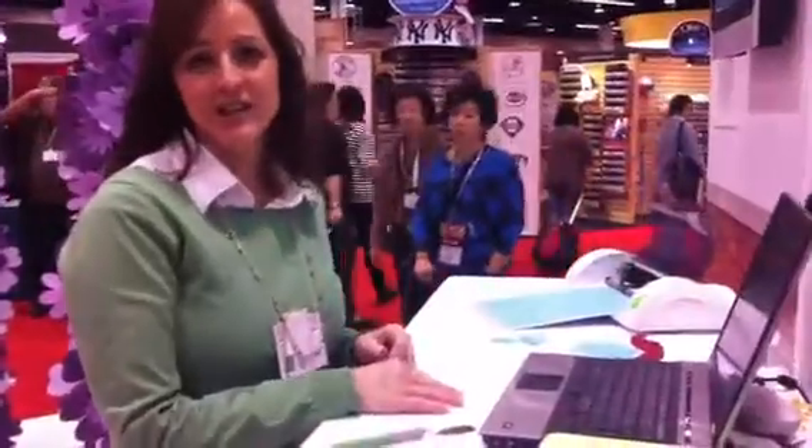Hi, I'm Christy from ProvoCraft and I'm just going to show you a little bit about Cricut Craft Room and our Cricut Mini Machine.